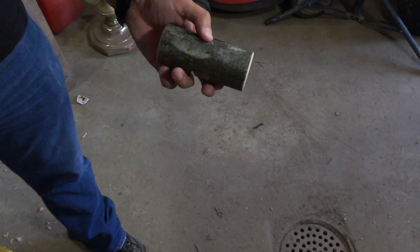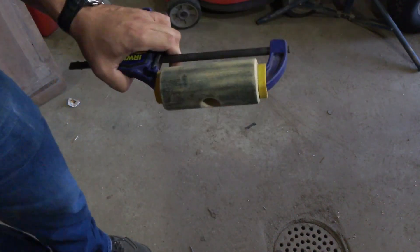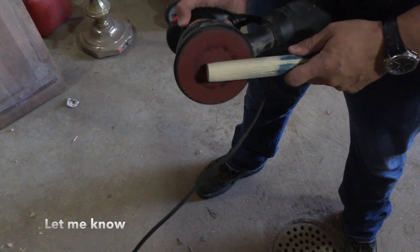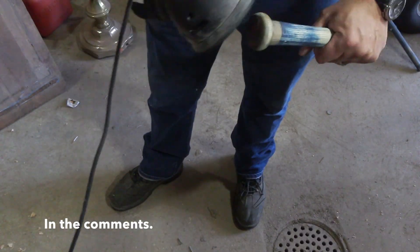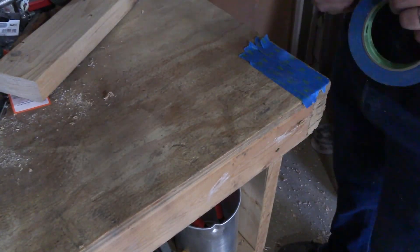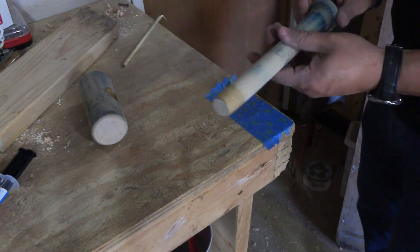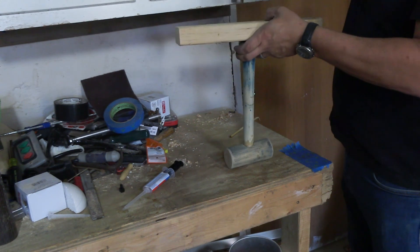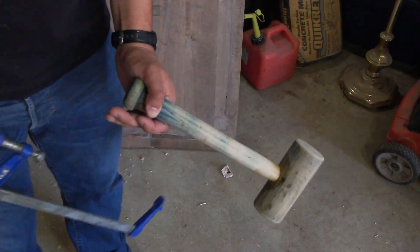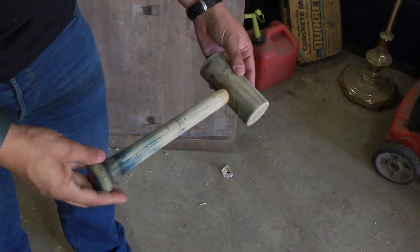Here's my tip for sanding something round like this mallet head. I put a little five-minute epoxy down in the hole I made and on the shaft, and things came together pretty nicely. Took it out of the clamp — feels like a nice tight fit. Sanded it down a little bit more and put some finish on it.